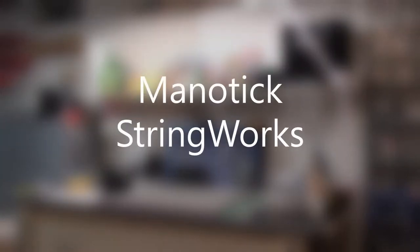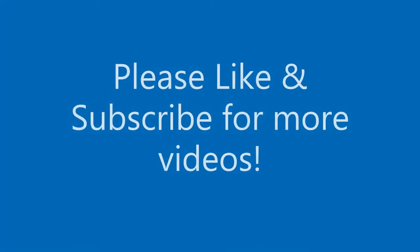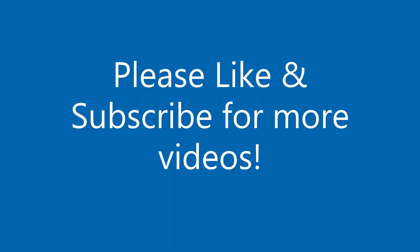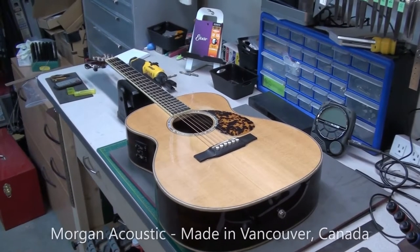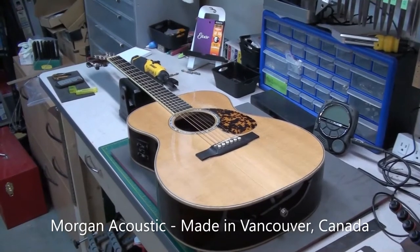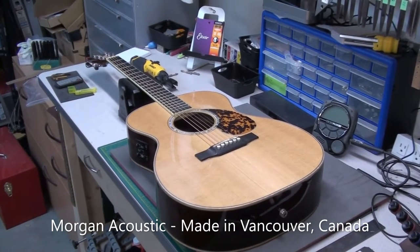Hey there, welcome back to Manitik Stringworks. Glad to have you here. Today on the bench we've got a Morgan Acoustic, an OM series made in Vancouver, Canada.